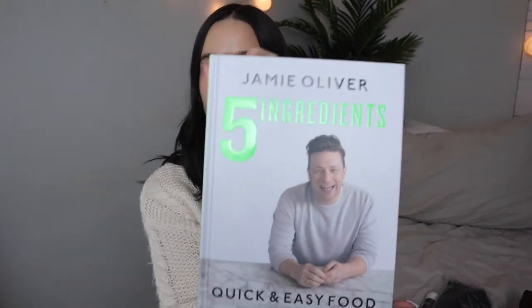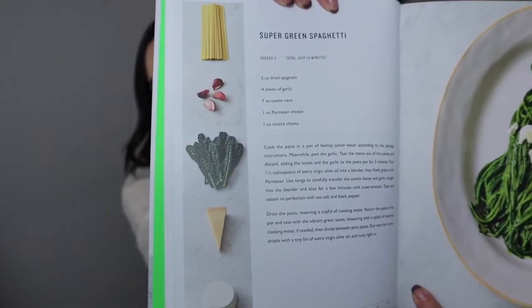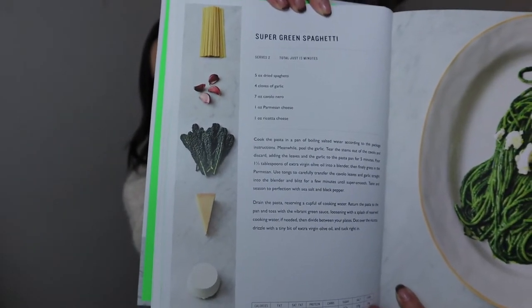So the first thing I'm going to start off talking about is this cookbook. This is something I have been wanting for a while and I've seen a lot of like models and different celebrities talking about it. Five or less ingredients. I recommend it if you guys are trying to start meal prepping and you want to cook your own food but you don't want to spend a lot on ingredients. This is perfect for you.